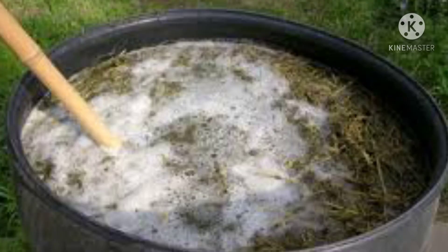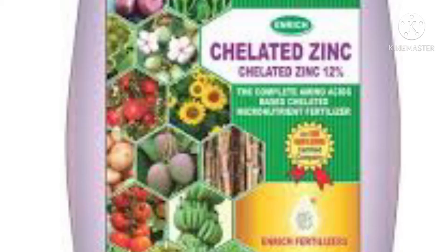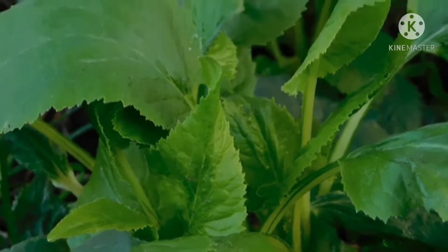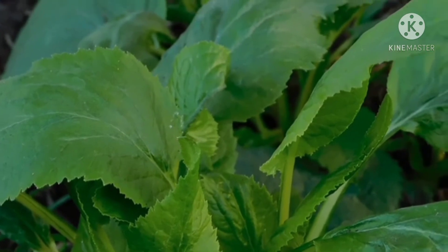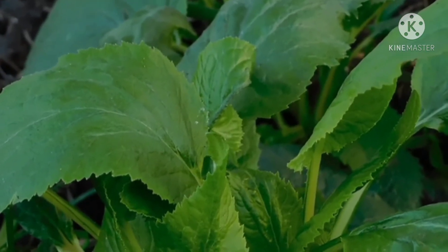Using homemade fertilizers for the garden has become an area of interest for almost every gardener. Gone are the days when we need to look upon inorganic chemical fertilizers to keep our vegetable garden, indoor plants, and other garden plants flourishing. These are also expensive. Let's look into some easy-to-make liquid fertilizers.